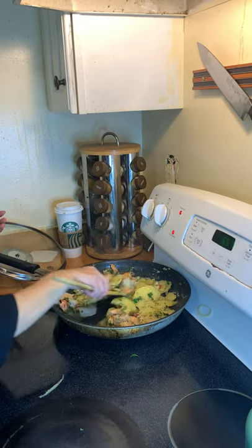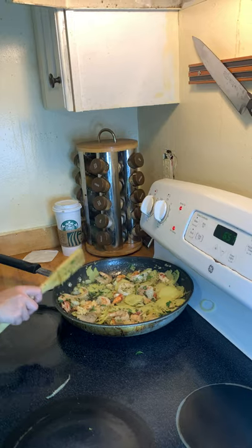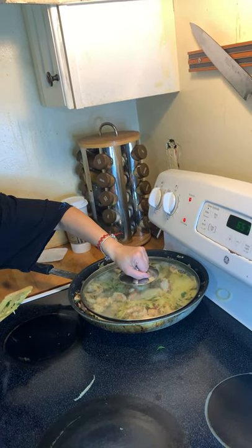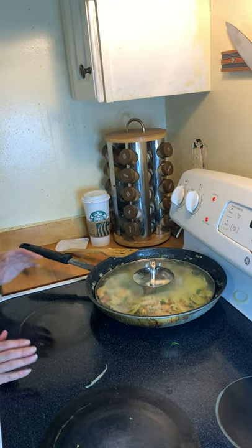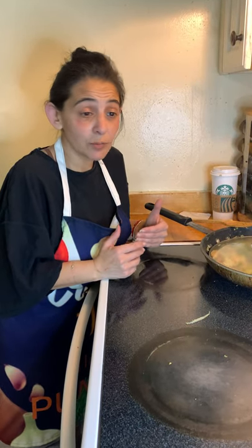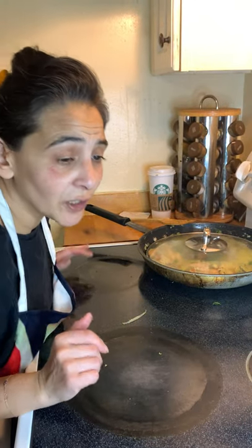I'm going to stir this up a little bit more, cover it, and then we are going to plate it. I hope you all enjoyed my food for the day. If you have any questions or comments, please leave them, share this video, and leave a like. I hope you enjoyed the live tonight. I'll plate the food and we'll see how it comes out. Leave this all on low near the end because you want all those flavors in there.